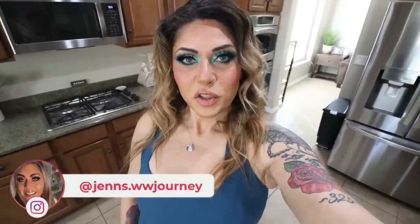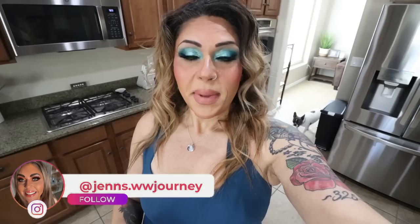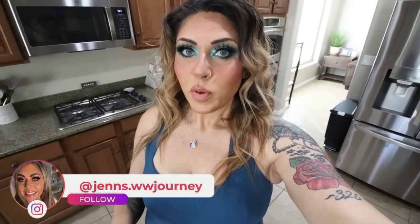Hi friends, welcome back to my channel and a very special welcome if you're new here. My name is Jen, I'm a certified weight loss and nutrition coach, and today is meal prep. I have three amazing recipes for you packed with protein: a sweet treat, breakfast, and lunch.